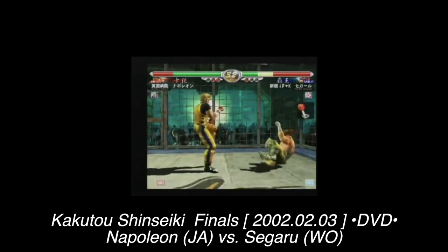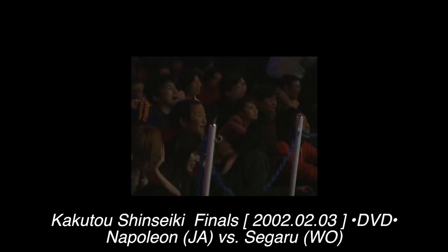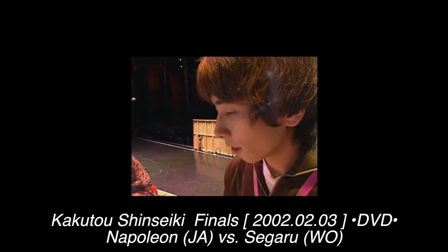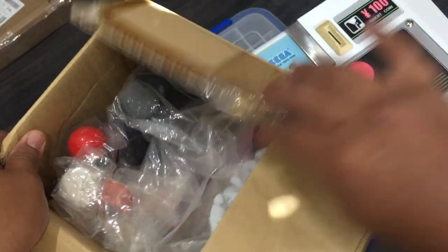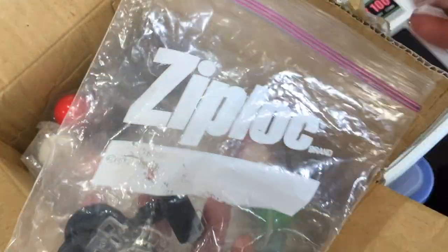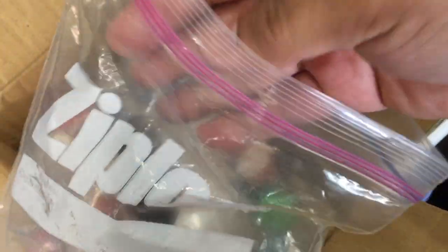Luckily, Sanwa's website had the VF4 set, which is just a plain JLF stick with a harness. A Google search picked up on the Virtua Fighter 4 set, and after days of research I learned who manufactured the sticks and buttons used in the cabs in the videos. Sanwa's web store was Japanese only, but I filled out the order form regardless with the help of translators and incredibly got a reply a few weeks later.